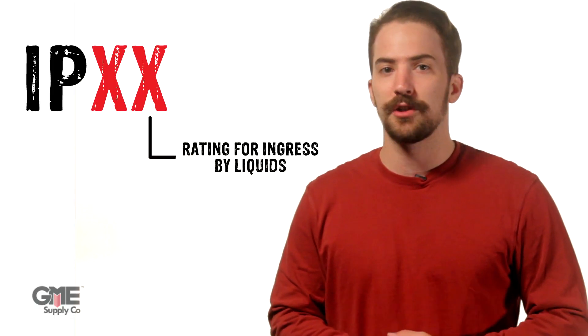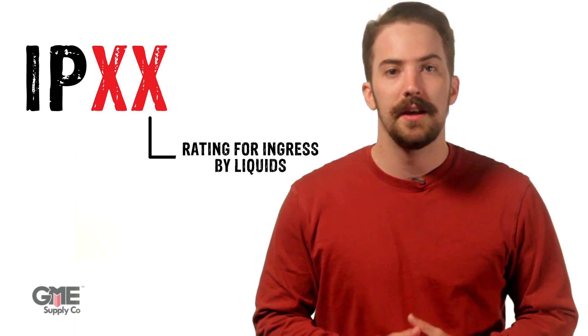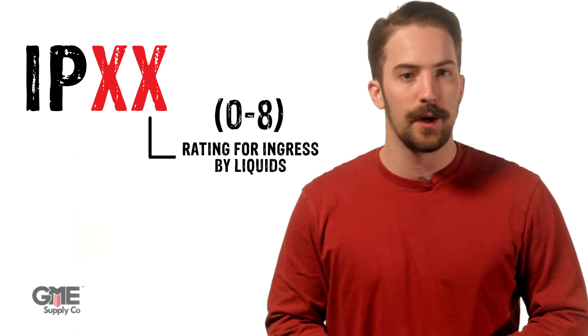The second digit defines an electrical instrument's resistance to liquids. This value is rated on a scale of 0 to 8. Once again, 0 means no protection from liquids entering the enclosure, and 8 means the enclosure has total protection from liquids. For both digits, the values between define various tests and procedures done to evaluate the protection level. One criticism of the Ingress Protection Rating is that a device could potentially pass a high level of testing, but that doesn't always mean it'll pass a lower level, due to differences in testing procedures.